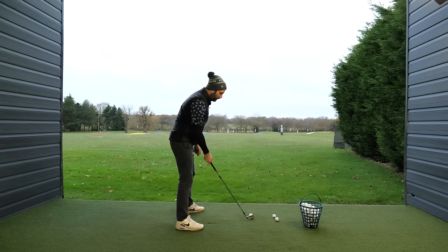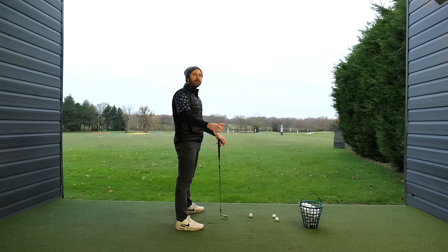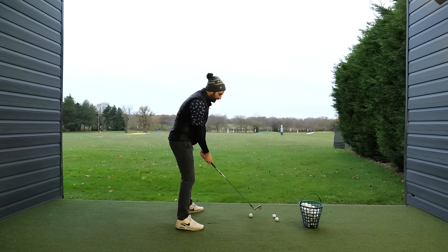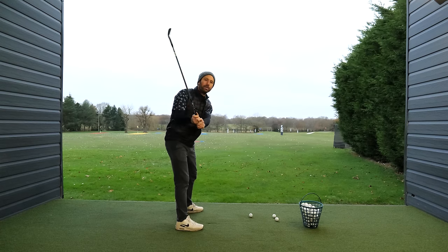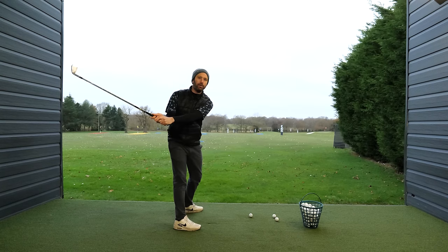What should happen in the golf swing is we should be moving our hands and arms and our upper body first in that backswing. So as I take this club back, you can see the way my hands and arms move very much first — it's my arms, followed by my chest, and a little bit of pelvis rotation.